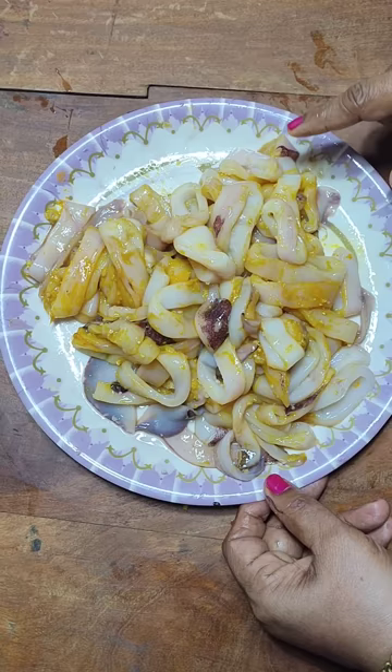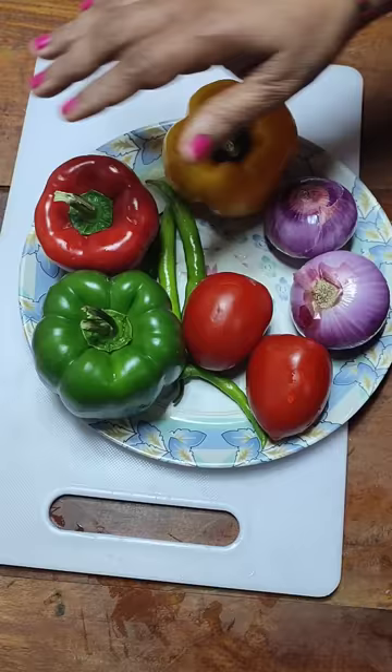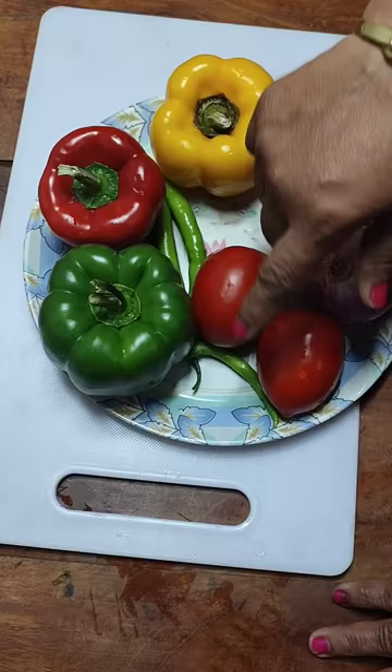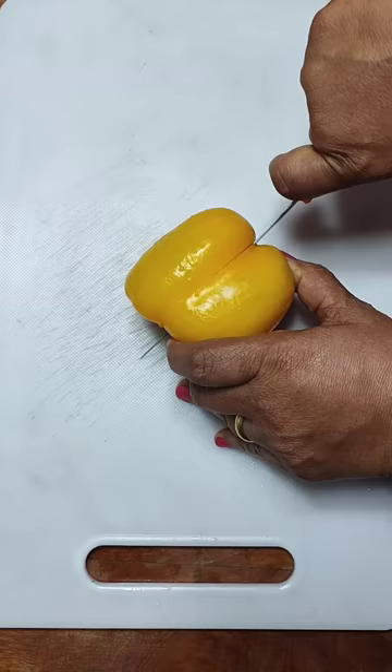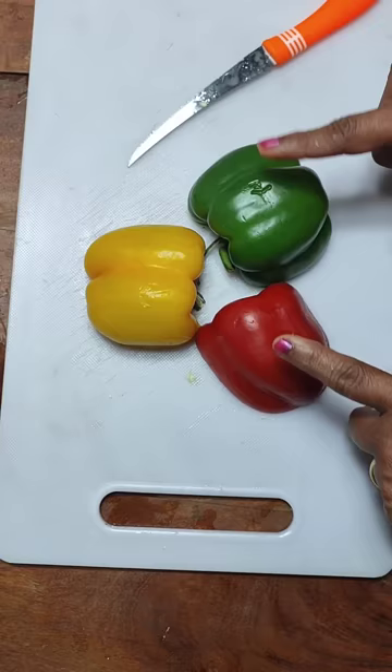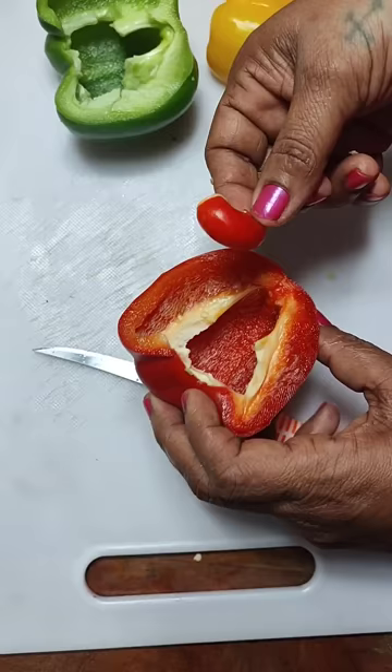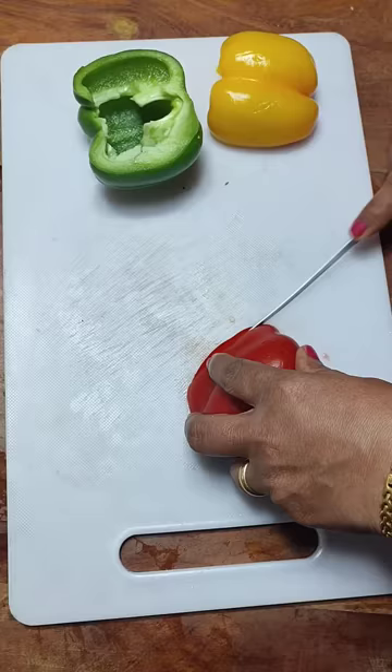While the squid marinates, let's prepare the other ingredients. Here I have about three capsicums — they are totally optional but add a special flavor to the chili fry. I also have two ripe tomatoes, two onions, and a few chilies. I'm going to use only half of each capsicum so they add a nice color. Cut them into long strips — don't make them too fine, as they shrink when cooked.